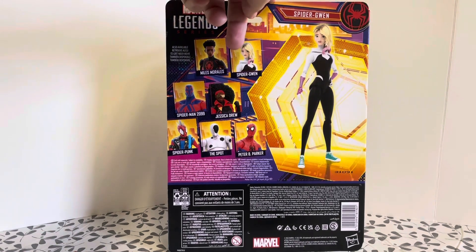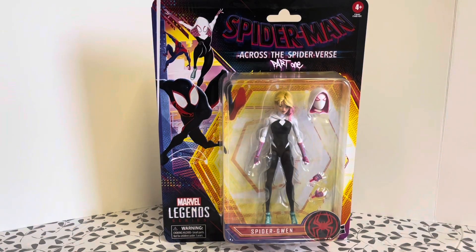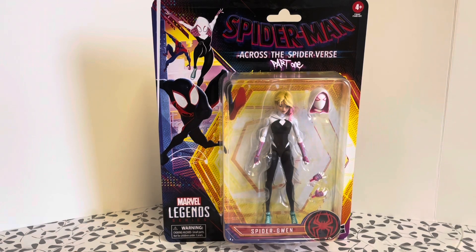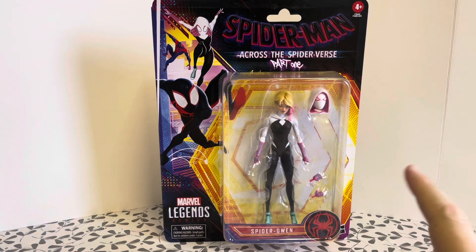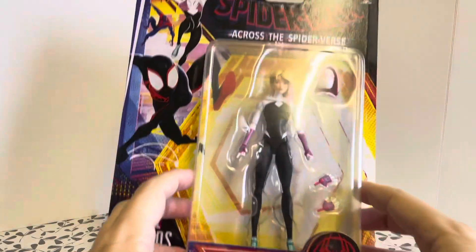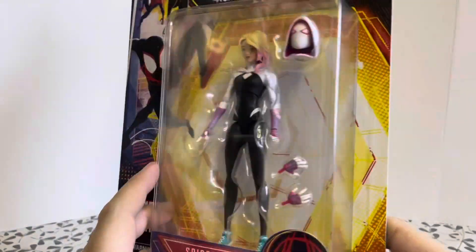So there you go, there's the packaging — blister artwork, blister pack, so different from the usual Marvel Legends. The big Spider-Man logo is on there. But enough about the packaging — let's crack it open and have a look at the figure itself.